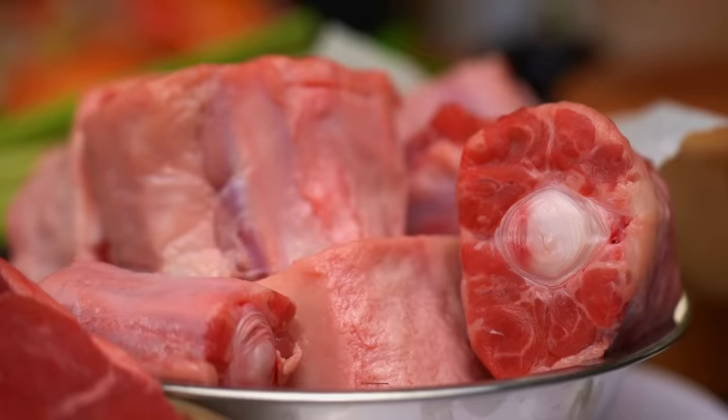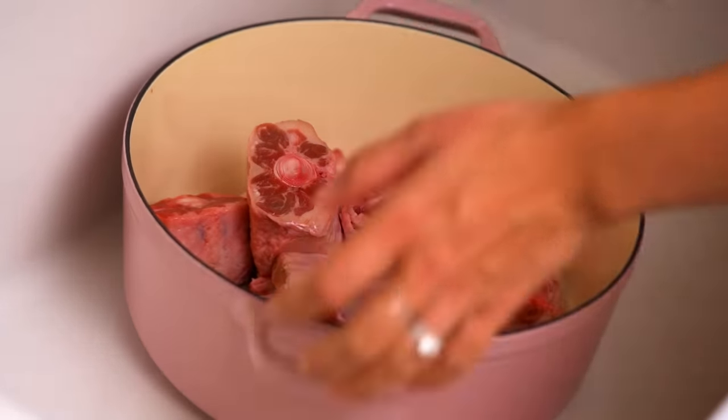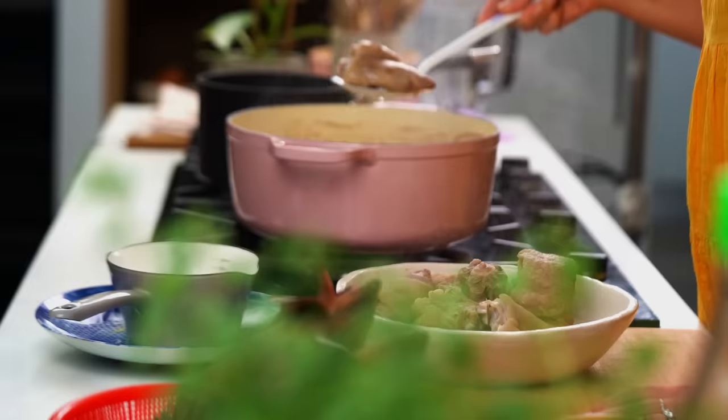Now we add some oxtail, cut up into little pieces by your butcher. The first trick here is that we want to blanch these bones and get rid of the initial scum. Cover the bones with water, turn the heat on, and bring to a boil. There's going to be a lot of scum on top — I'll show you. Once boiled, pull the bones out; this first part is just about boiling off that first bit of gunk. Then empty out and clean the pot.